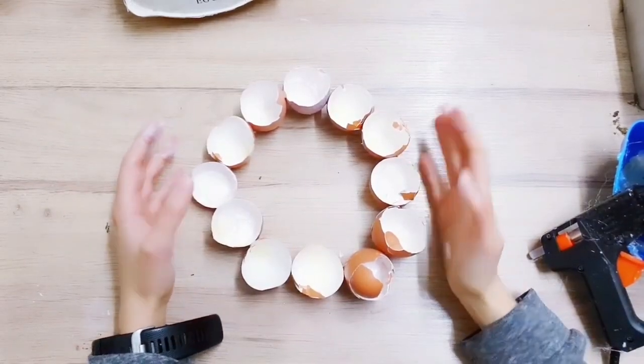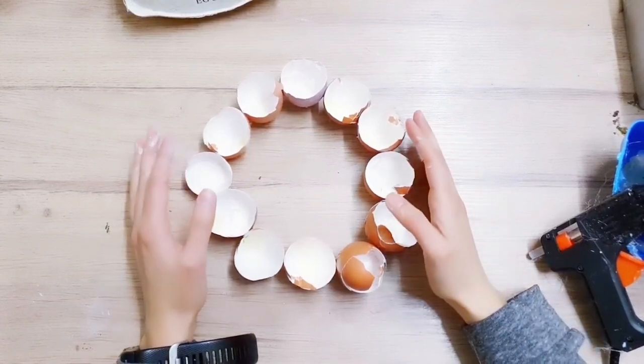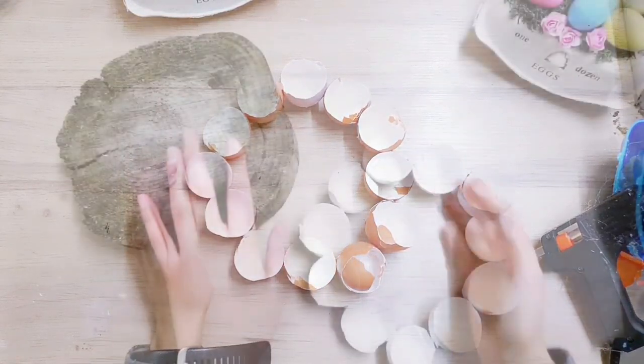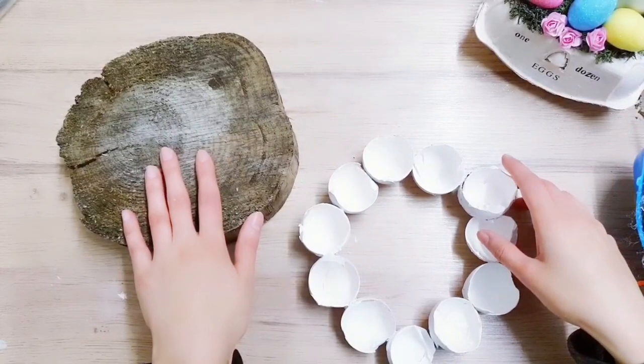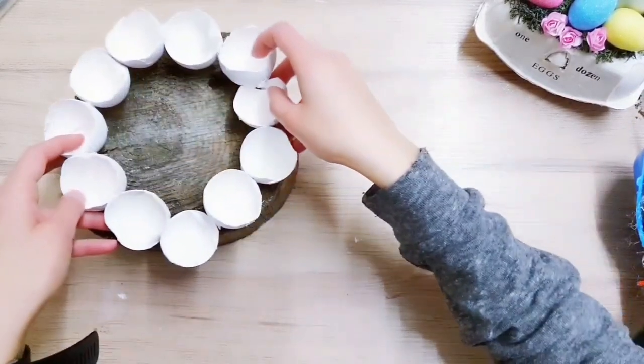Once you have your wreath ready you can go and spray paint it if you like - I'm going to spray paint it white, but you can leave it natural. I've got this wooden lug from my garden and I'm going to place the egg wreath on top.